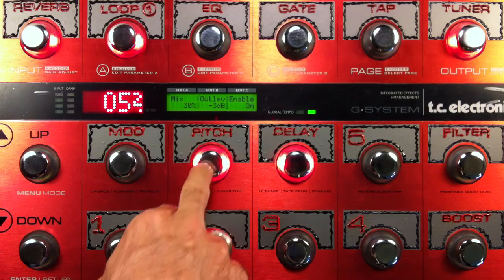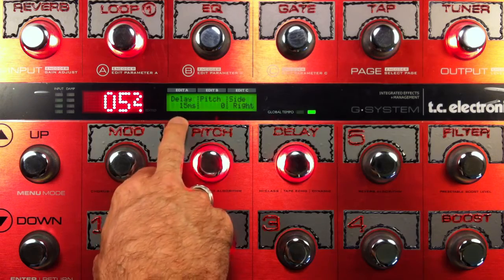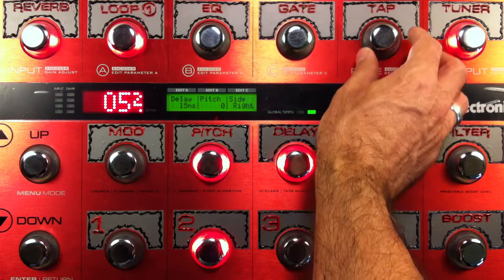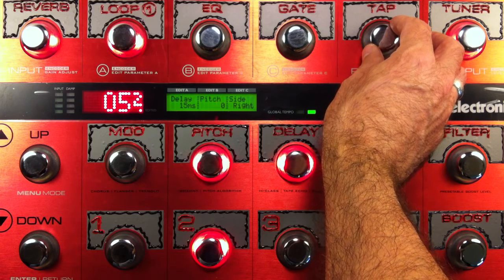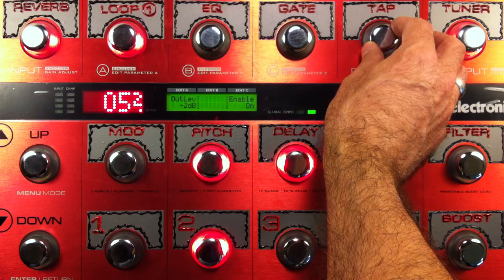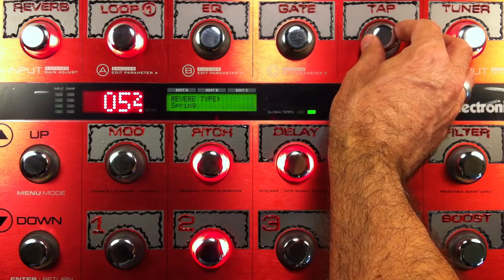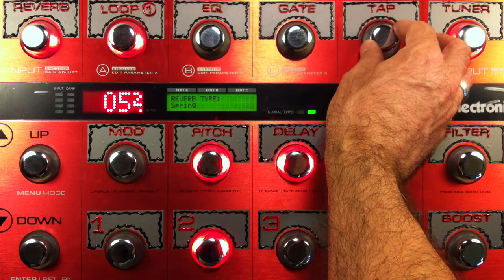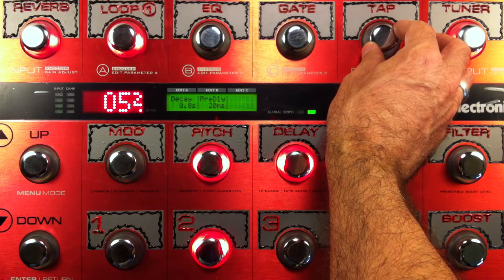Other important factors on this one: I'm running the doubler with a 15 millisecond delay on that. No pitch shifting on this one, because this is just a straight guitar with a delay kind of sound. And some reverb — negative 2 on the output level on that. The reverb in question is the spring reverb, with a 0.8 second decay and 20 millisecond pre-delay.